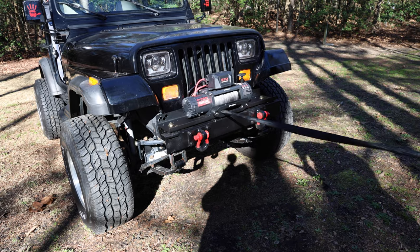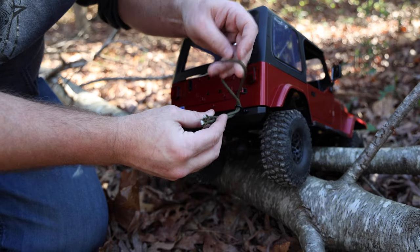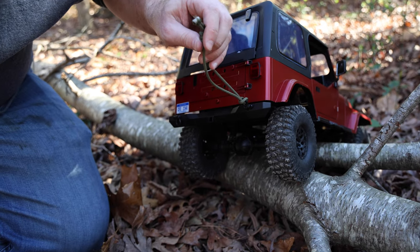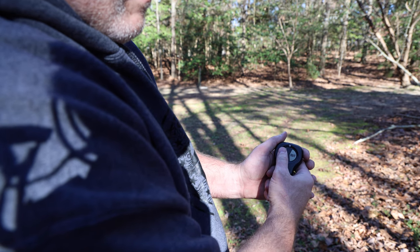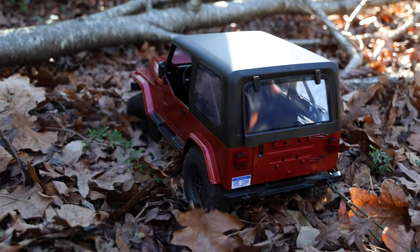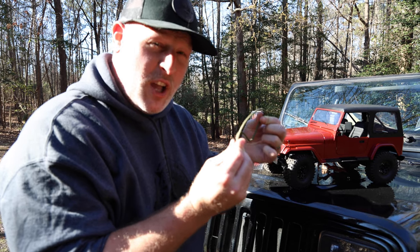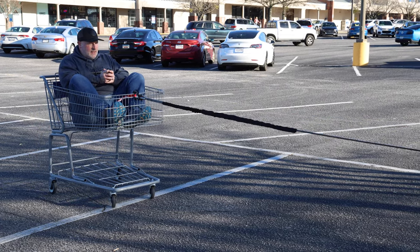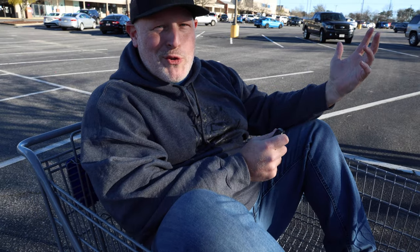This is actually perfect — I just got a call that there's a Jeep stuck just around the corner, so we're gonna go help them out. I've got a makeshift soft shackle for this, just gonna go right through there and attach that. We were able to rescue the machine with the help of our custom soft shackle. I mean, it's just a grocery getter anyway, right?